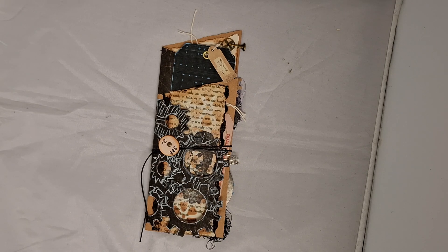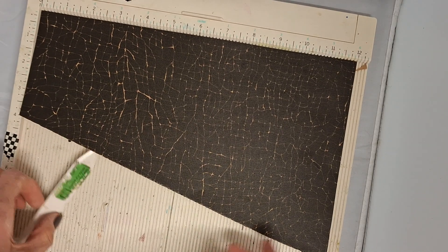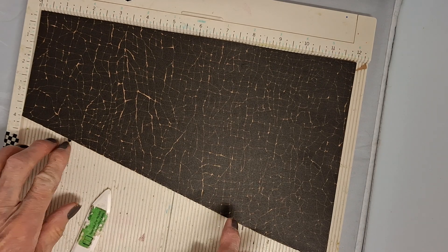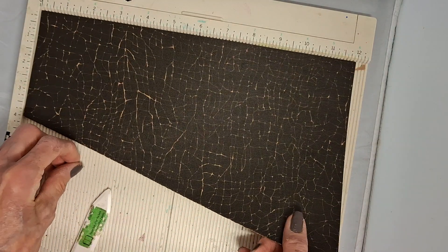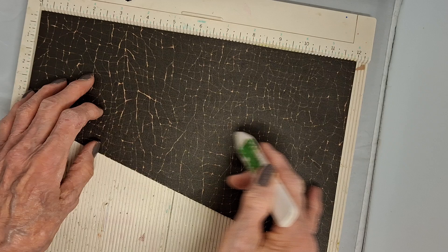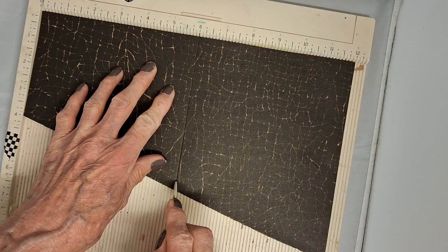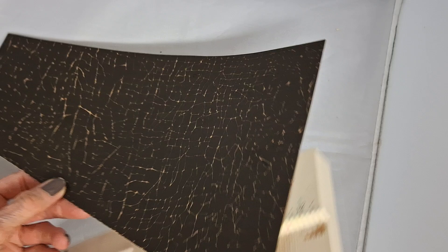Now I'm going to show you how you can make one of these yourself. I've got my scoreboard here and this is actually made out of a sheet of 12-inch square paper - this one's sort of double-sided and I've roughly torn across in half at a diagonal. Now I'm going to score at three, six, and nine inches and that's all the scoring you need to do.